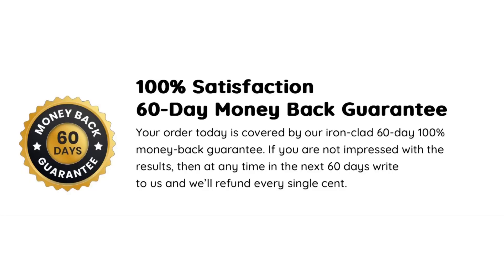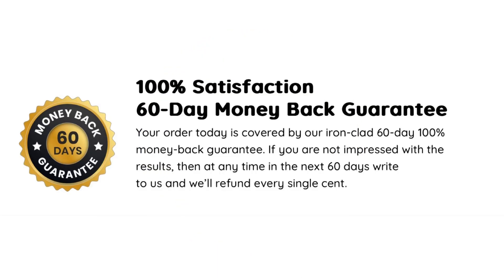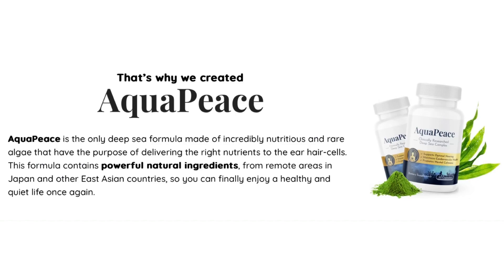There is something really important about this product that you need to know before you buy it: you can actually test Aquapiece during 60 days, and if you don't see results or if you don't like it for any other reason, they give you your money back. So be safe to use Aquapiece, but rest assured that you are buying on the official website to ensure the benefits of the warranty.